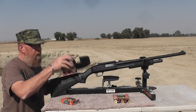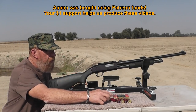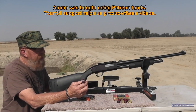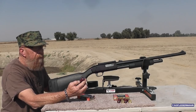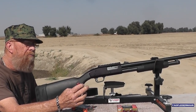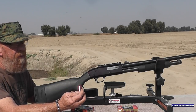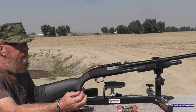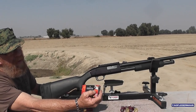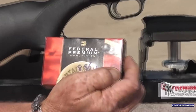Today we're going to use these True Ball by Federal Premium — 12 gauge, 2 and 3 quarter inch, one ounce. They call it a hollow point, but there's a little plastic ball behind it. So maybe we'll split the ball too. The ball is in there to keep the slug from deforming. They seem to be accurate slugs.